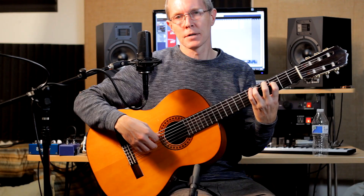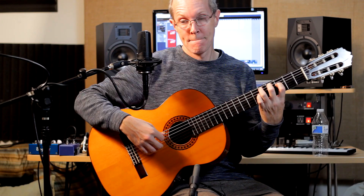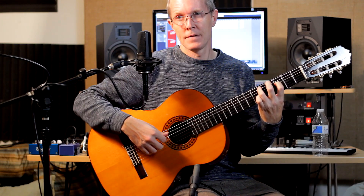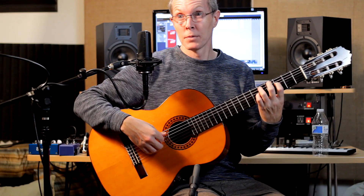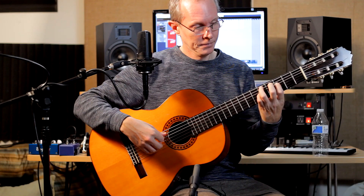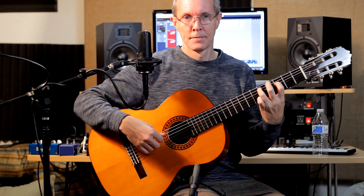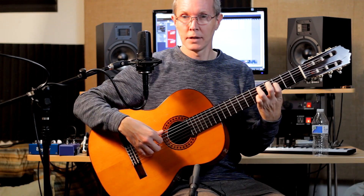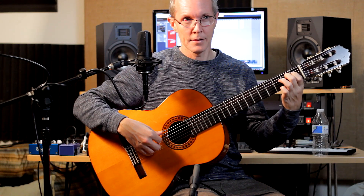Then we're going to lower the 5th string to 4. And then on that last arpeggio, the D string is going to go open. That's going to give us the opportunity to let that grip go and go down to the E at 4th string 2.